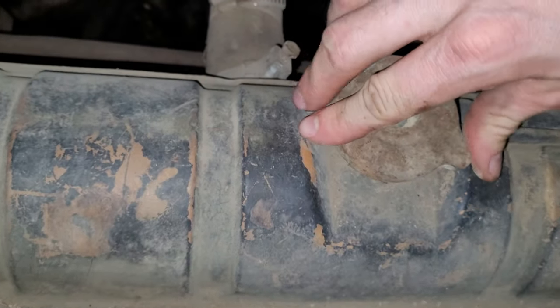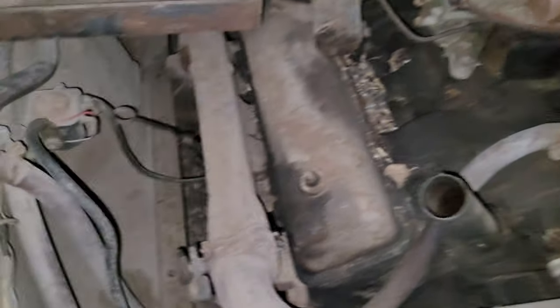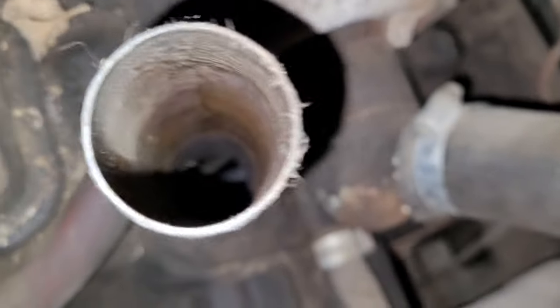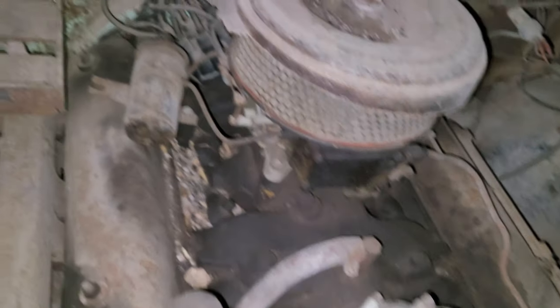That's not good. Where's the oil dipstick? I wonder if there's any oil or coolant. This is how you check the oil — it's missing the dipstick. And here's the oil filler — it's missing too. That's redneck.